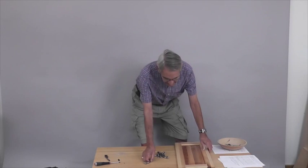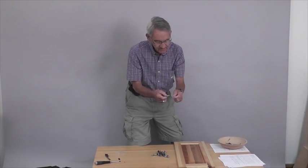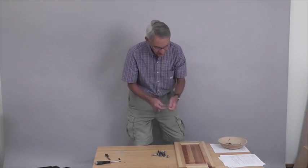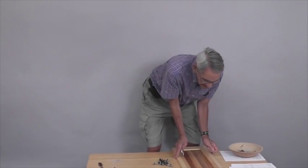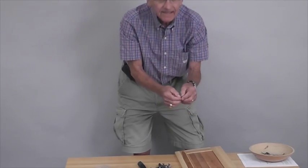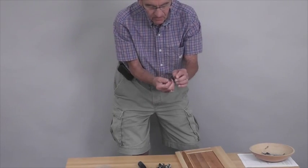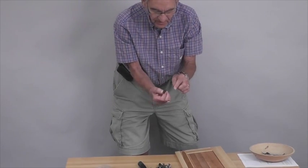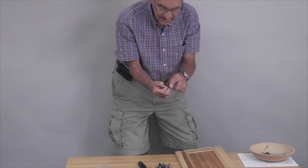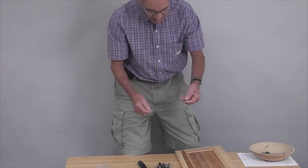Then we're going to attach the handles. These are 7-H machine screws — they'll go in on the back side. When you take the magnet out of the package, you're going to have two little round-headed screws and one flat-headed screw. That's the one that the plate goes on, because that plate has to be nice and flat when it engages the magnet, so we're going to put that on.